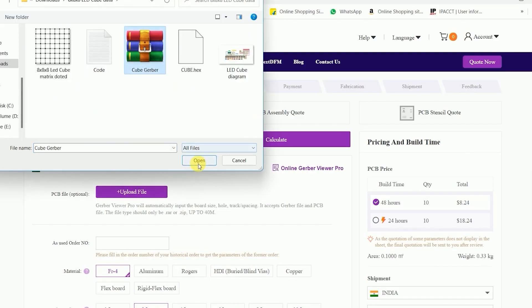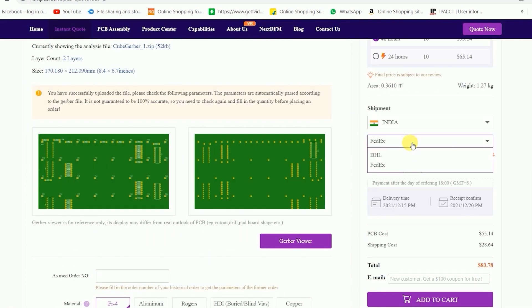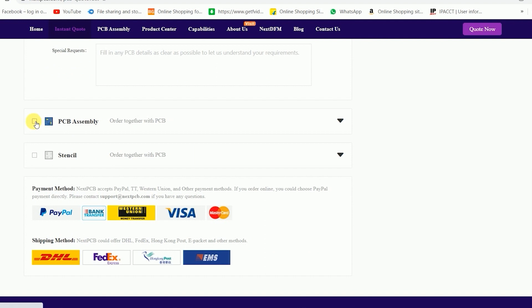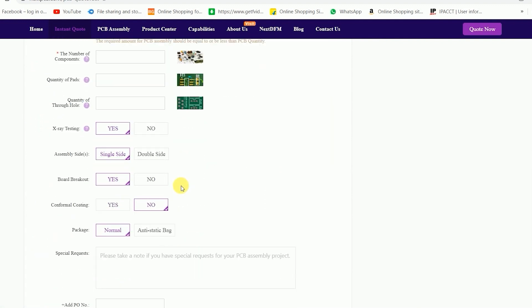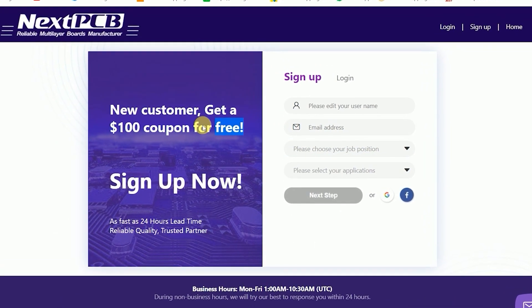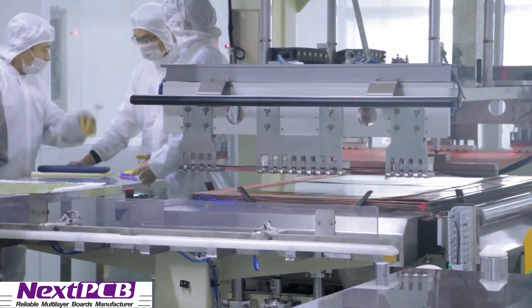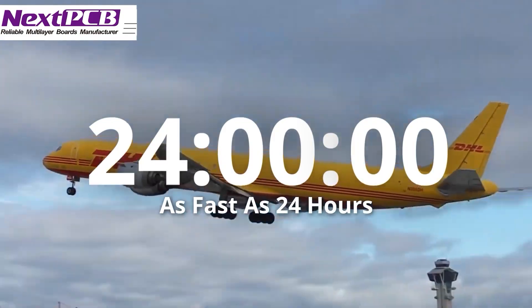You can upload your PCB Gerber file directly to NextPCB and fill in your data. They also offer PCB assembly services, saving you time from the hectic work of soldering components. Use their free $100 coupon for new registration. NextPCB is your complete solution for printed circuit boards. Please check the description for more information.